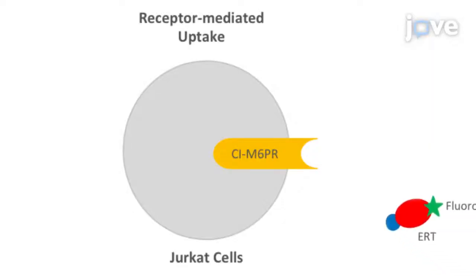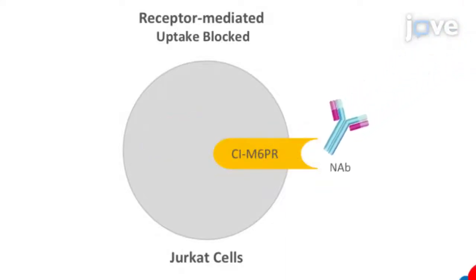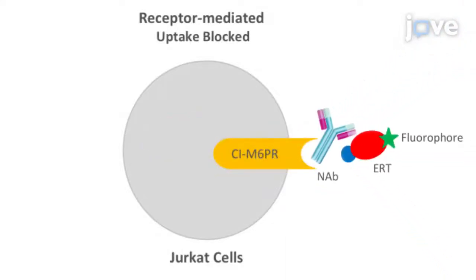In this technique, fluorophore-labeled enzymes enter GERCAT cells through the binding of a MANA6-phosphate residue to the cation-dependent MANA6-phosphate receptor, or SIMPR. Neutralizing antibodies that prevent the enzyme-receptor interaction induce a decrease in fluorescence as measured by flow cytometry.